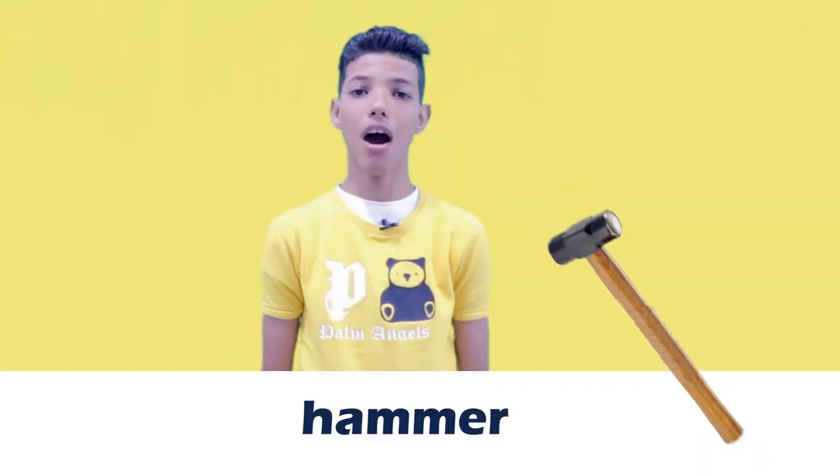This is a hammer. Yes, a hammer. So, what is a hammer?